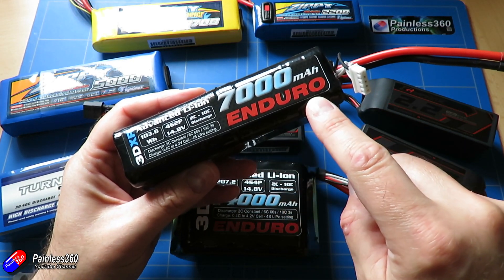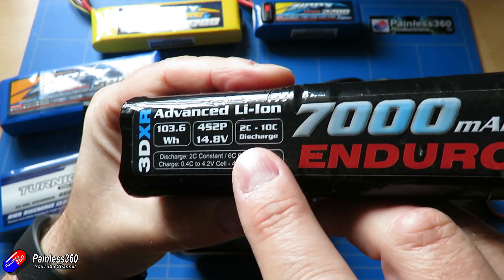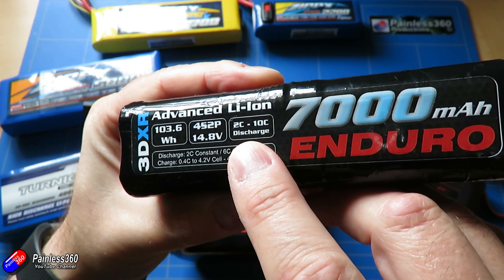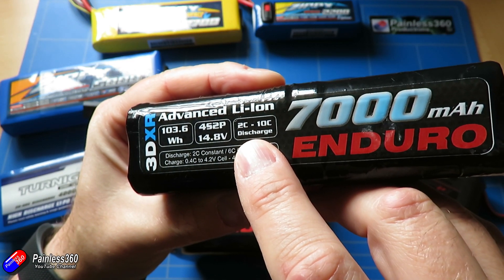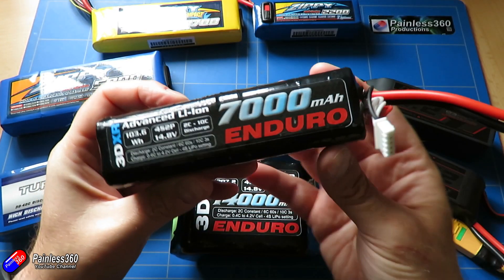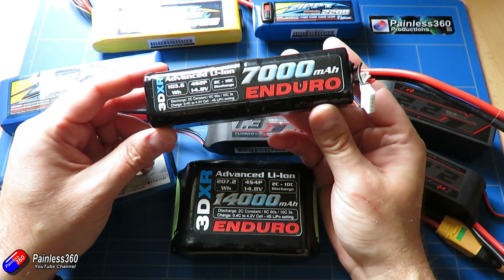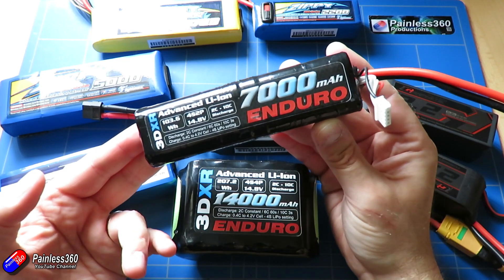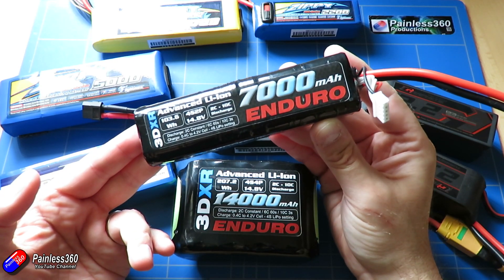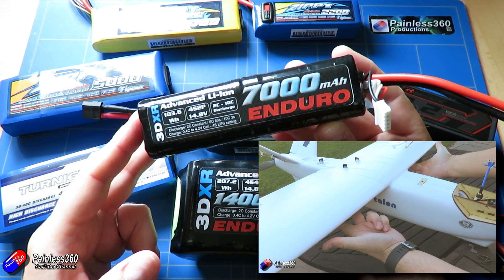The relative C rating of these lithium-ion packs is pretty low. As you can see on this 7000 milliamp hour pack, it only goes from 2C to 10C. But that means this 7000 milliamp hour pack will comfortably deliver 14 amps until it's completely discharged, and will let you run up to 70 amps for a brief period — more than enough even for something like a mini Talon plane.